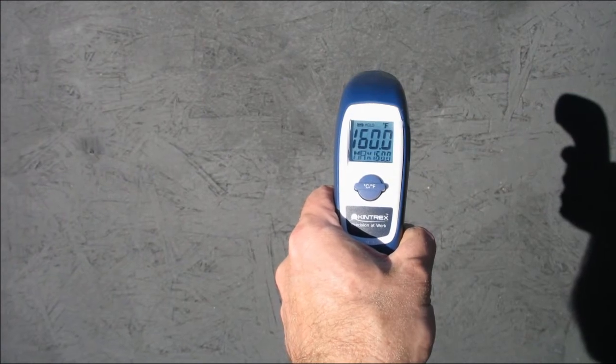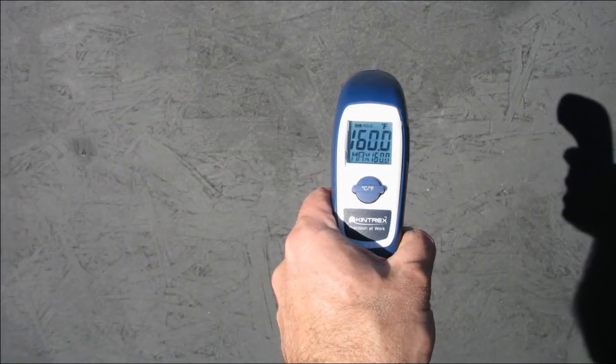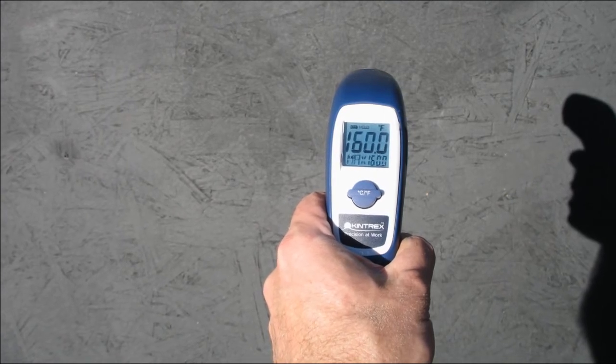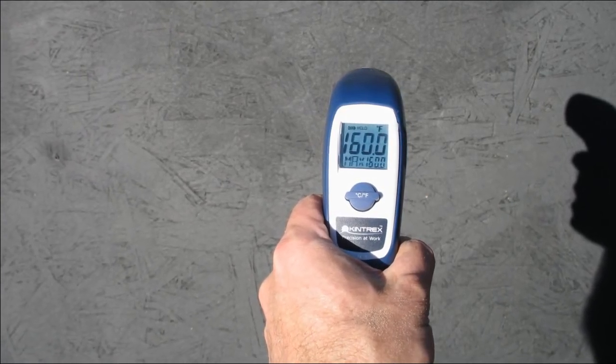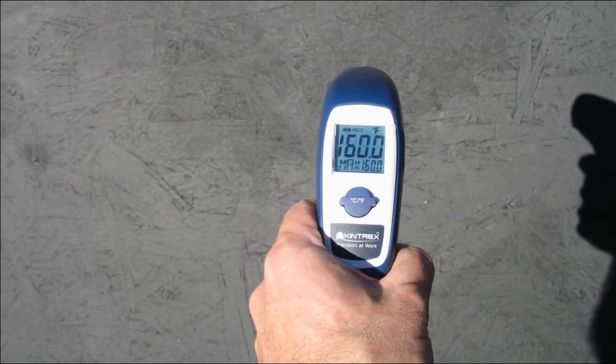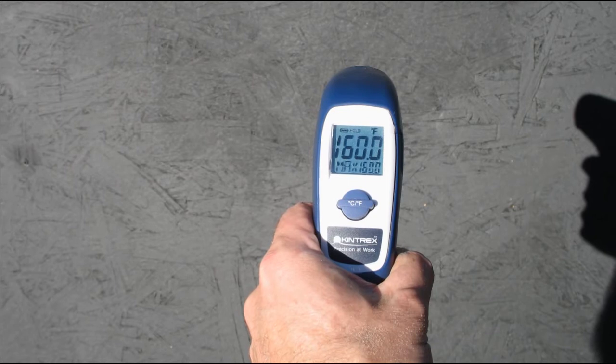We had taken the video camera in by the time we had put the OSB board on the collector, which we have painted black here. But here's a still image of the temperature and it's hitting 160 degrees.